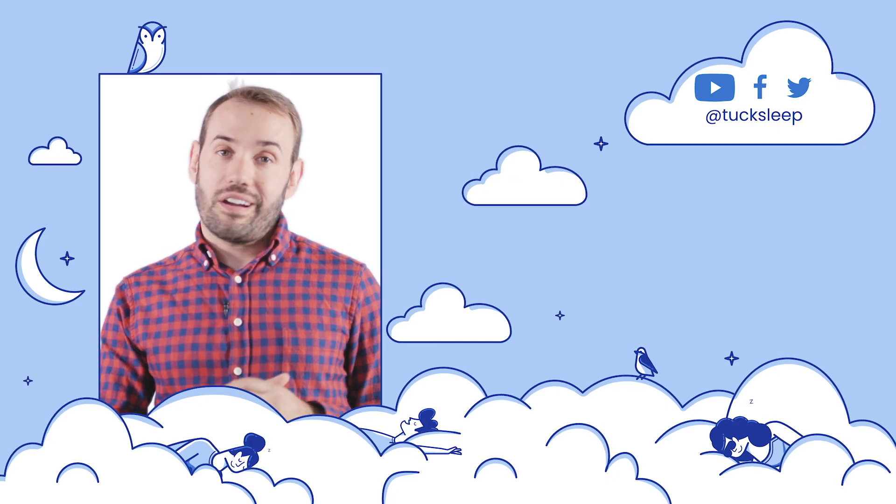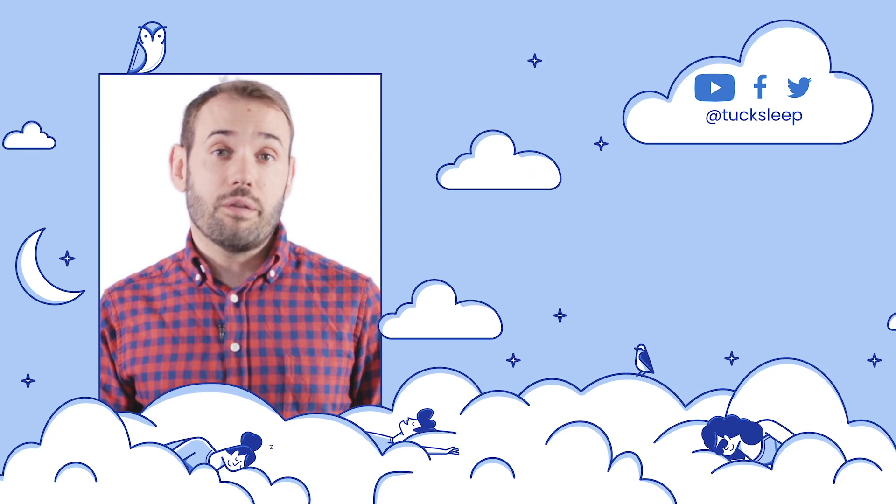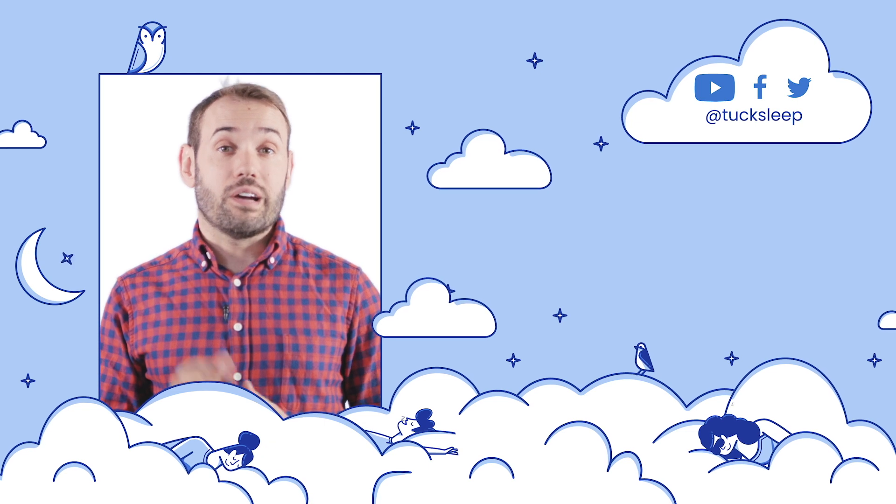That's it for our GhostBed Luxe mattress review. Please give us a like and subscribe to our channel if you found this helpful. For the full written review, check out tuck.com.